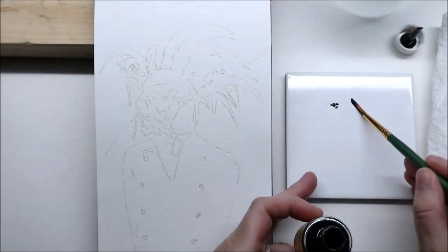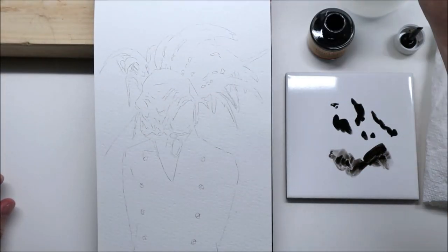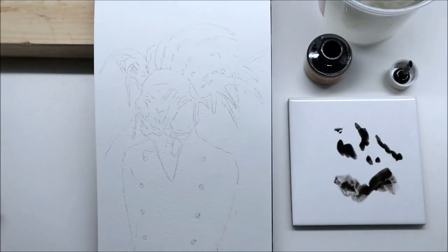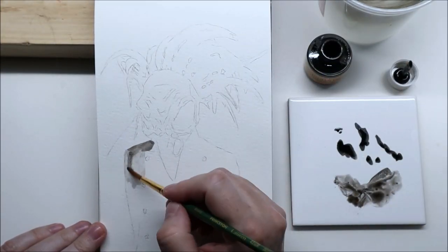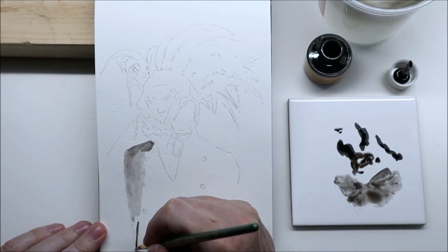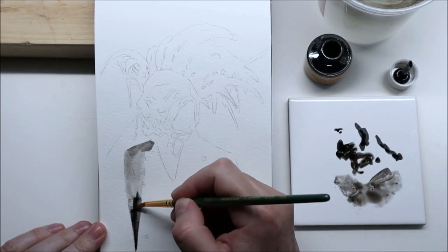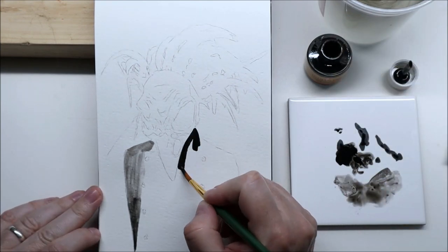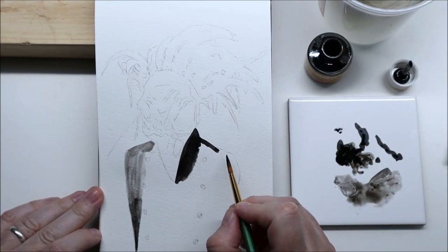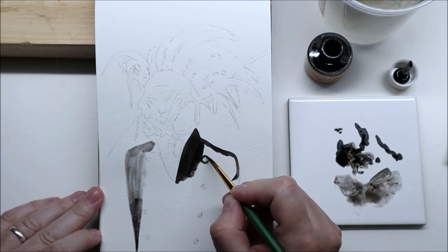Hello everyone, welcome to Day 5 of Inktober. Today the prompt is raven, and instead of actually drawing a raven — which is something I do quite often, maybe not on video, but trust me, I've drawn quite a few — I decided to paint a picture that I've had in my reference file for quite a while.